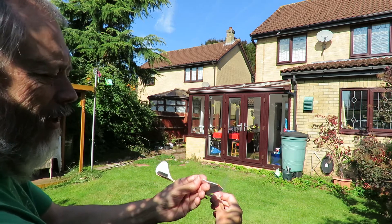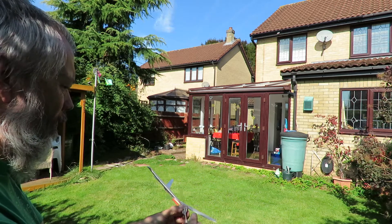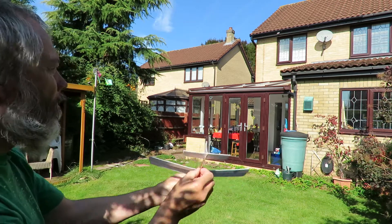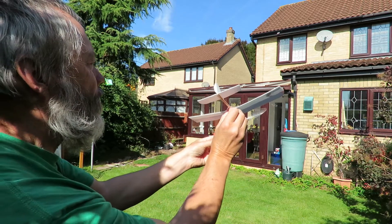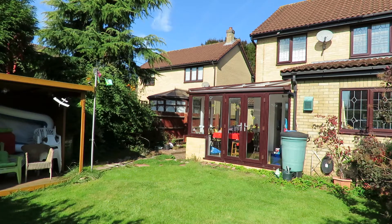Let's try and flatten that turn a little bit. Oh yes, nicely done.